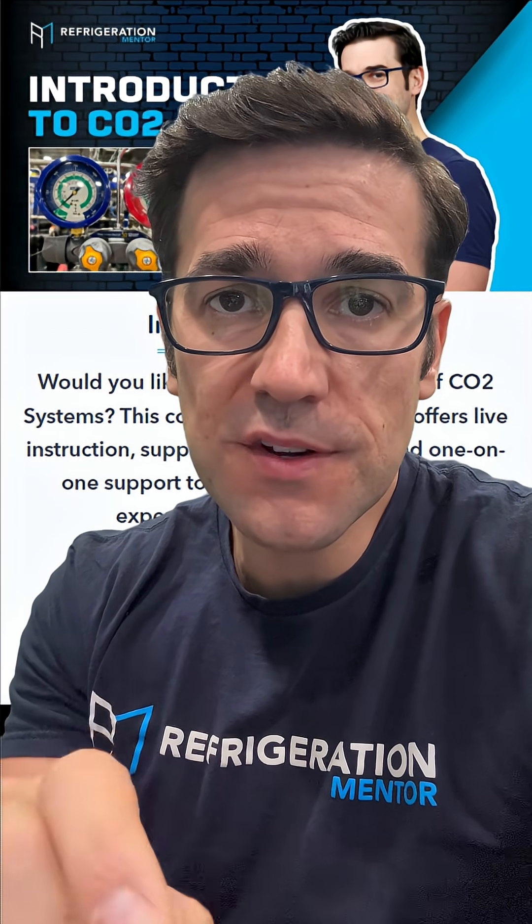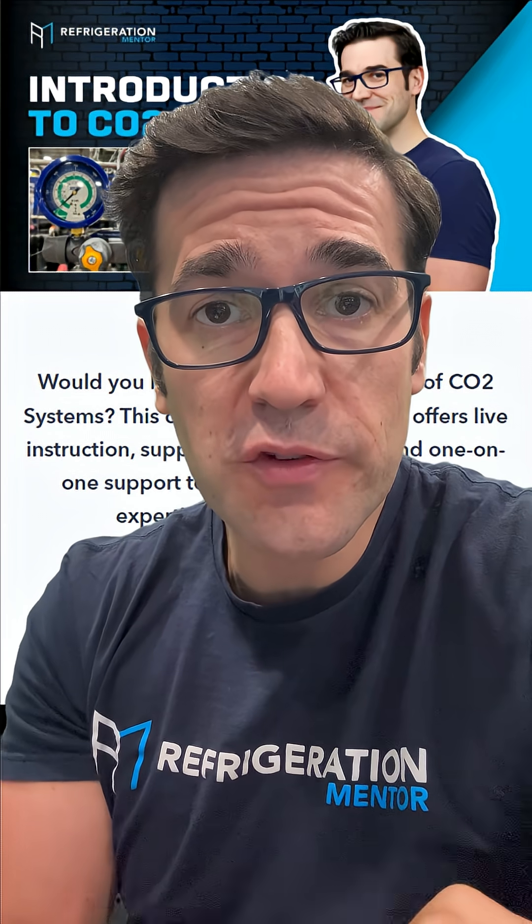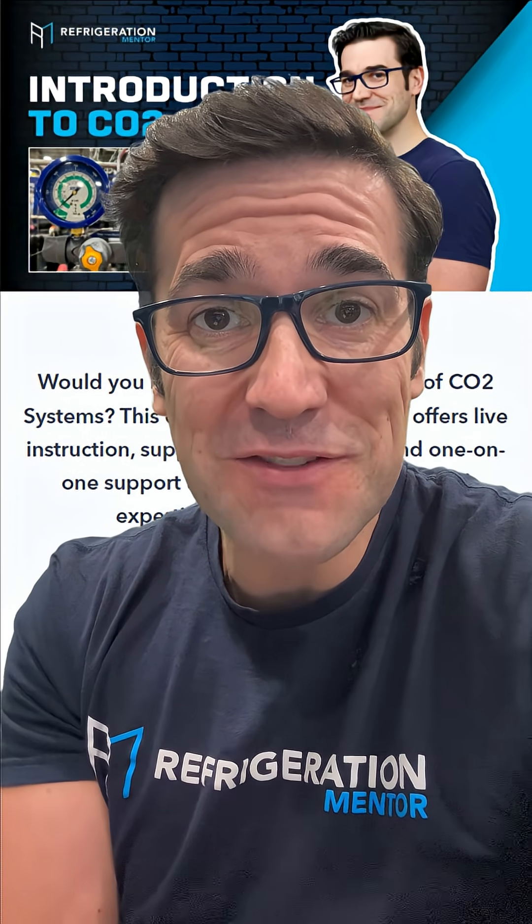Hey, stop scrolling! If you're watching this, you are serious about growing your skills. Great news — our intro to CO2 program starts soon and we only have a few spots left. Hit the link, lock in your spot, and let's get a conversation going.